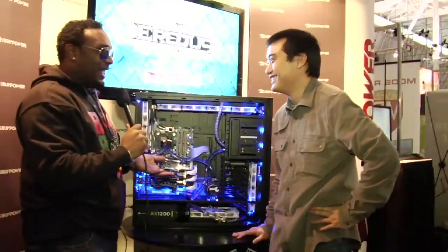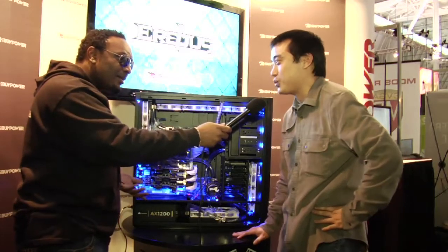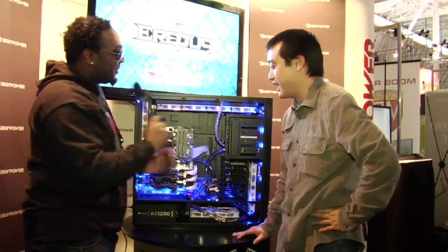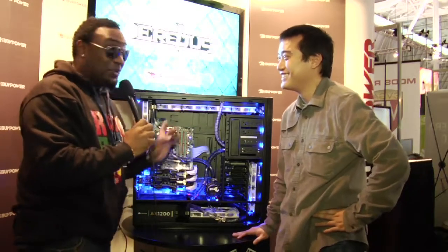What kind of power supply is pushing this thing? This can't be a traditional power supply — there's got to be like a million watts. Actually, this is a very standard power supply. It's a 1,200 watt power supply. That's not standard — standard is like 620 or 630. This is 1,200 watts, so you're going to have a nice electricity bill.